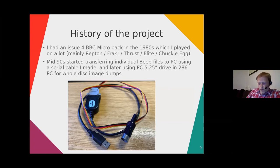I had a BBC Micro back in the 80s and played a lot on it — mainly Repton, Frak, Thrust, Elite, Chuckie Egg, that kind of thing. I didn't do much productivity stuff, but I did have a word processor and a Quest mouse and a few other packages. Mostly it was games for me.